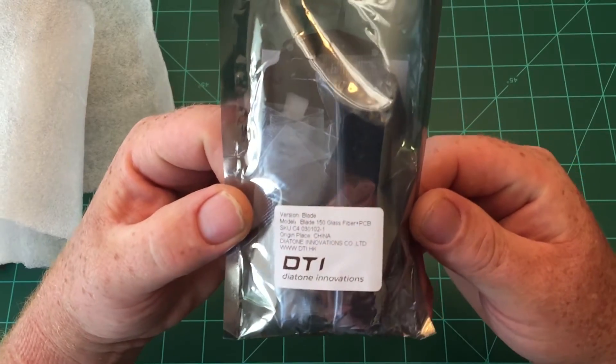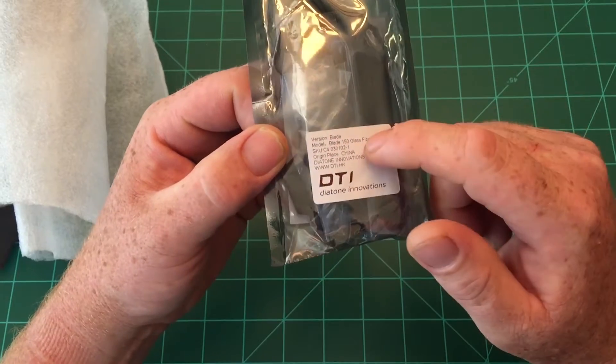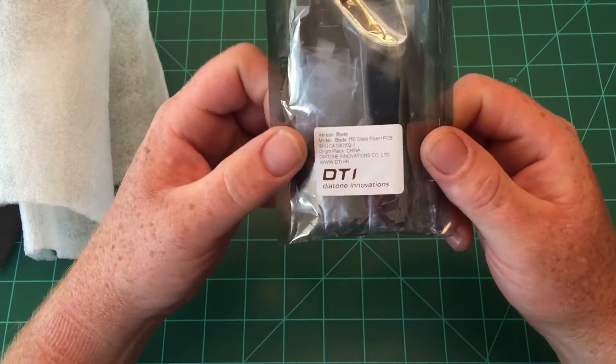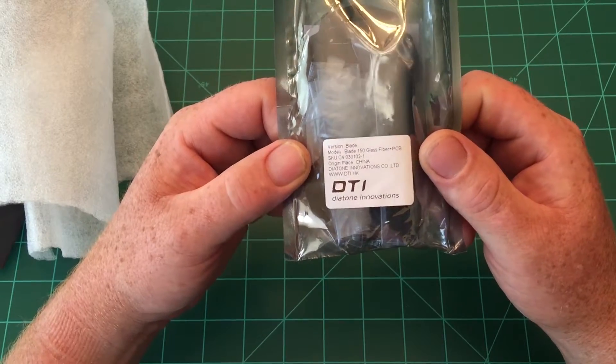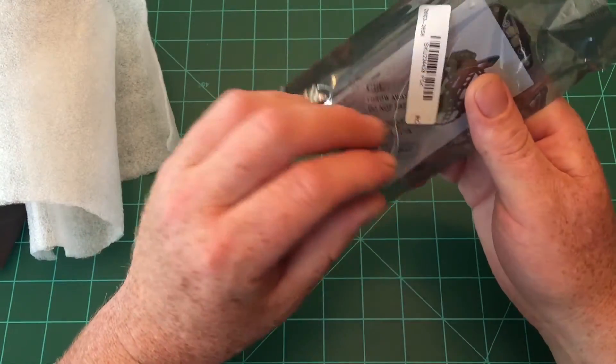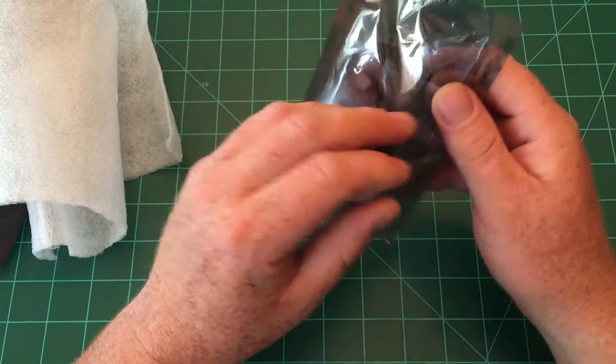The label shows it's a Blade 150 glass fiber frame, and this actually has a power distribution board in it, which is amazing for such a small quad. It is made by Diatone. Without further ado, let's go ahead and open it up and take a look.